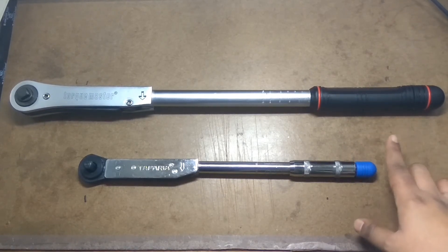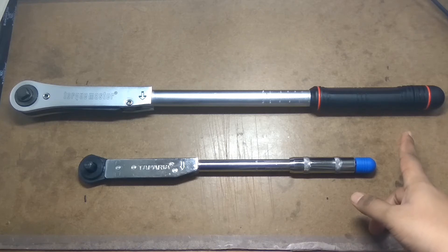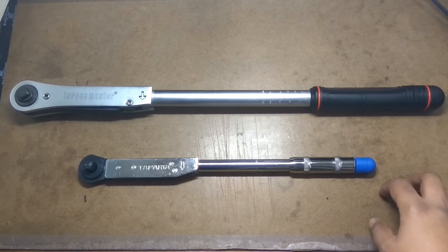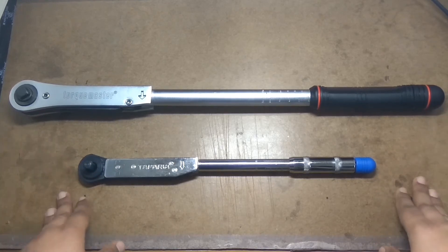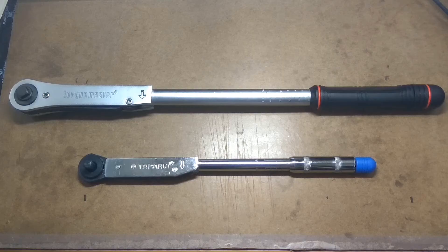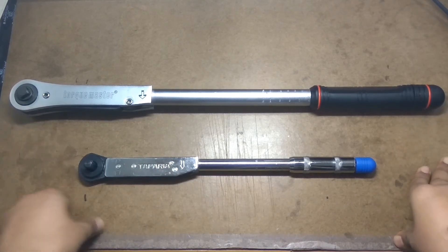Your torque wrench comes calibrated when you buy it new. This Taparia is about a year old and I haven't got it calibrated even once. It is advised you get your torque wrench calibrated once every six months. I've also read that you should service your torque wrench after 2500 repetitions. To get your wrench calibrated, contact the manufacturer - with every torque wrench you get a certificate of calibration. There are also ways to calibrate at home, which I'll elaborate on in a future video.